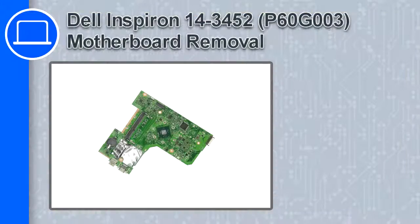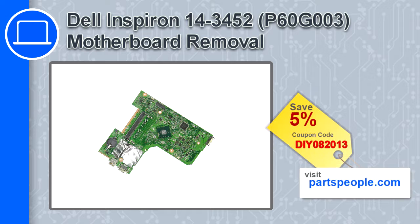How's it going, this is Ricardo and in this video I'll show you how to remove the motherboard from a Dell Inspiron 14 version 3452. If you're looking for parts for this laptop, go to our website and use this coupon for a five percent off discount.